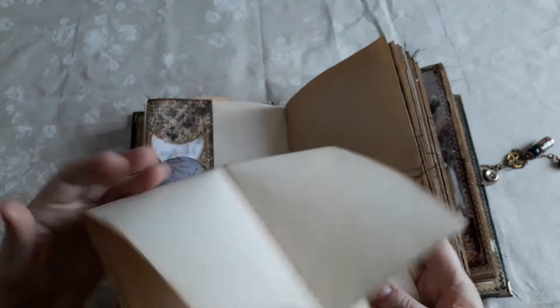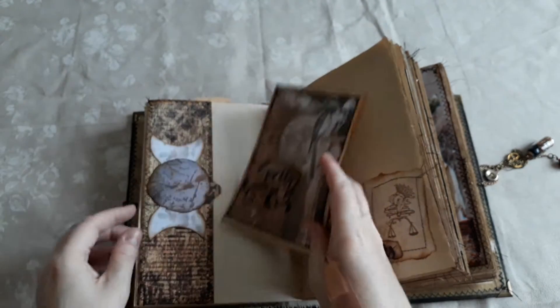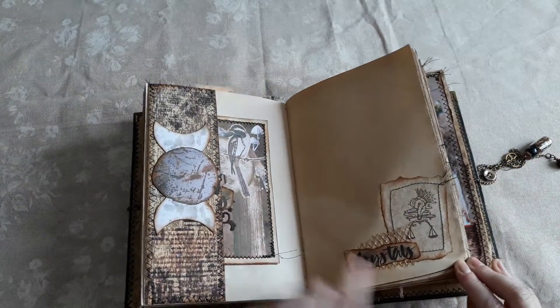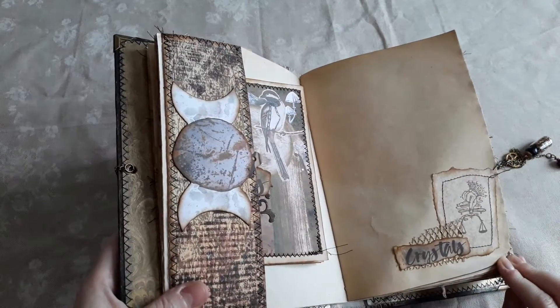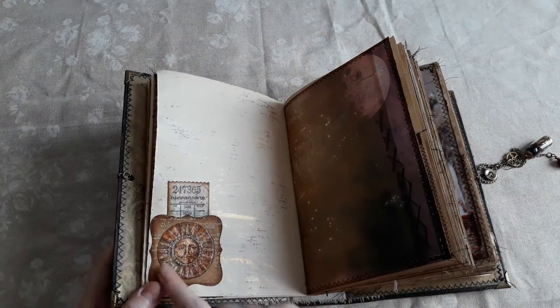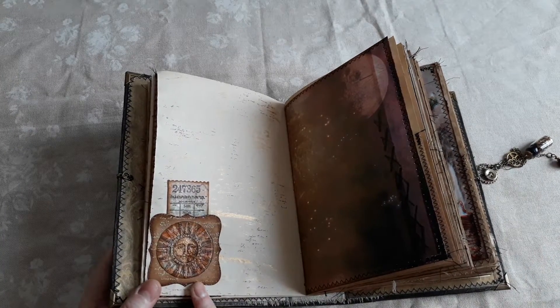This opens up — lots of writing space, lots of little pockets. This is another one of those witchy words — it says 'crystals.' And this is a little mini pocket; this is an image from the Stamperia kit.